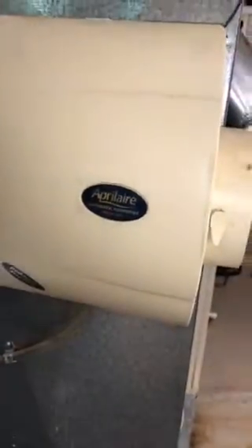We're going to put this humidifier back on, and you guys can put a new pad inside of it. This is a 600, so we bring a 600 humidifier pad on there. Alright, I appreciate it. Thanks.